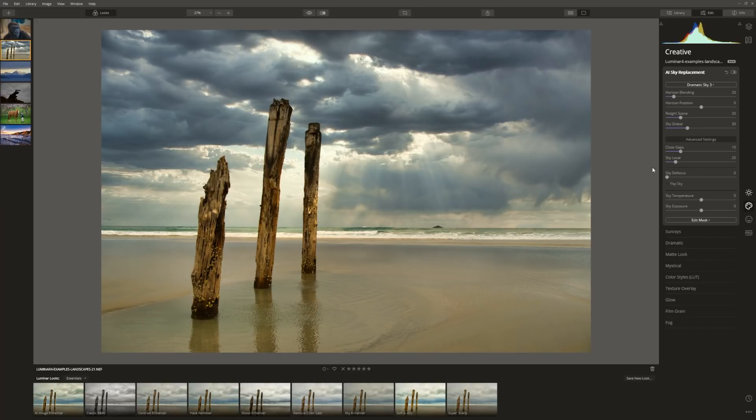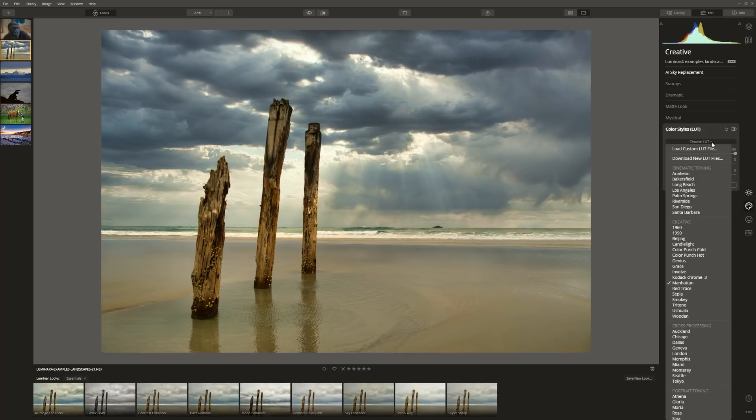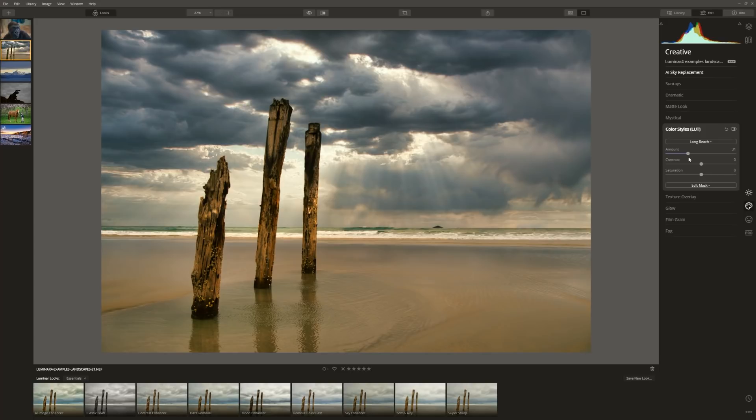From here let's look at colour toning this image. Coming to colour styles, I'm going to put the amount all the way up — much more than I actually want — just so I can see what's going on. Long Beach looks good, so let's bring the amount down to where I'm happy with it. And there's another edit in under a minute. Here's our before and our after.